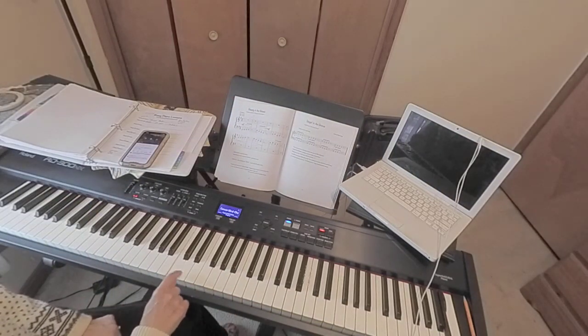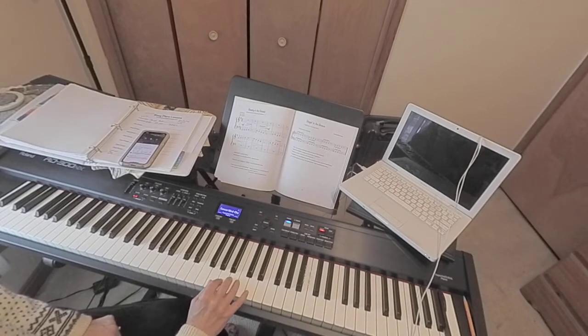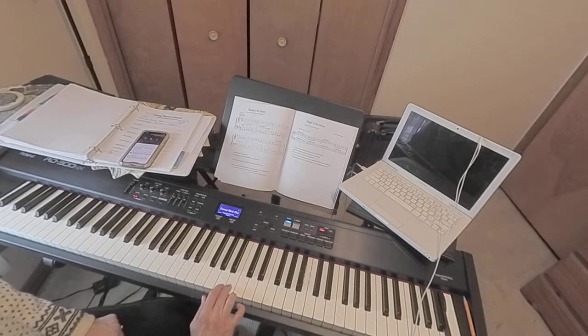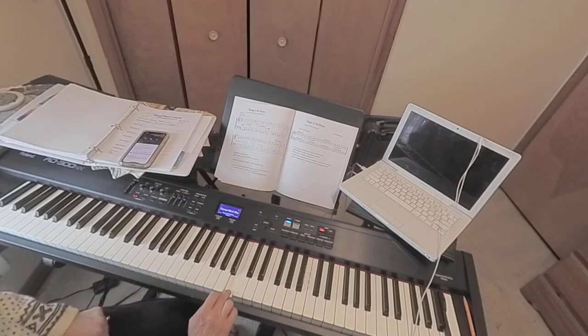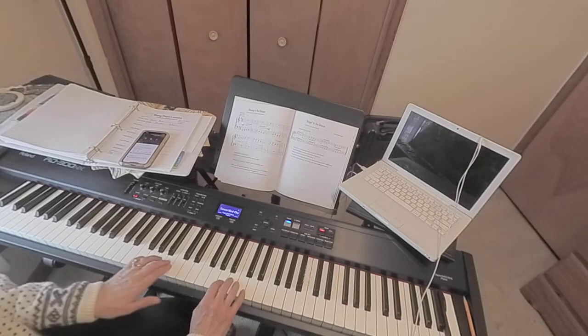So this is C. Go C, D, E, F, G. Put your thumb on G, which means that your third finger will be on B. B is to the right of the three black notes. So you have — this is Get Down On It, Kool and the Gang. It goes like this.